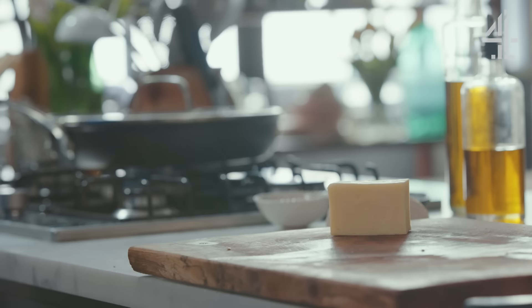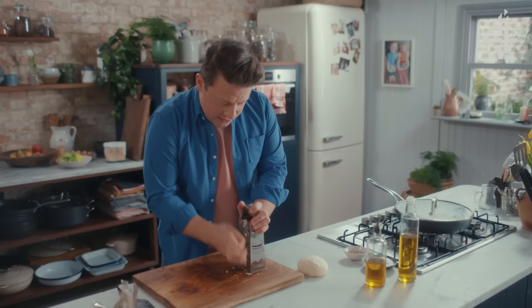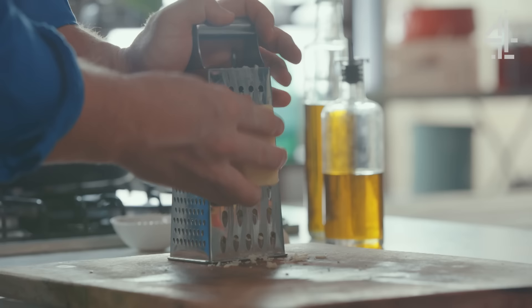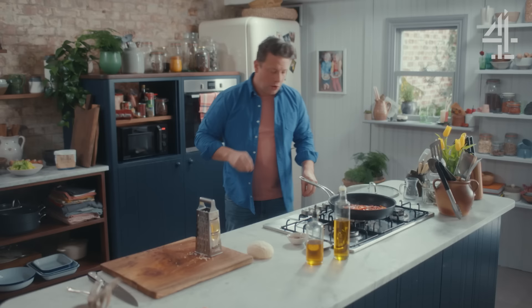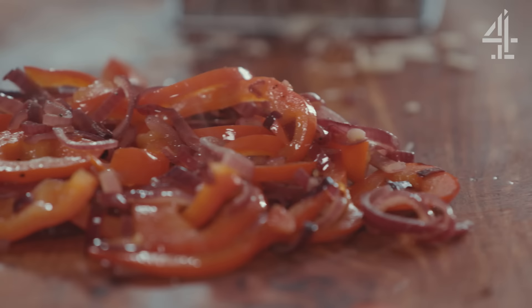Let's get some cheddar cheese — about 50 grams, roughly half of this block. I'll save a little bit to put on top when I finish it. Have a little try of the peppers — yeah, it's already sweet, super quick. Just put that on your board and the pan goes back.